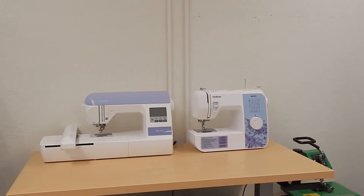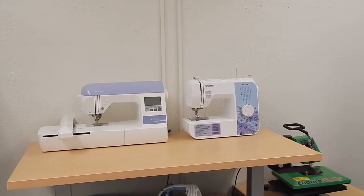Finally, we have a Brother sewing machine and a separate embroidery machine that are available for use. Makerspace URI also has a wide variety of hand and power tools available for you to use, and it's a great place to study and collaborate. We have several dry erase tables for you to work on.